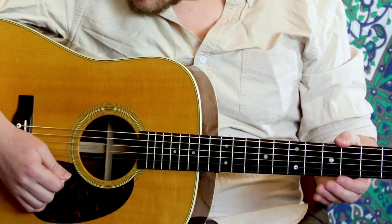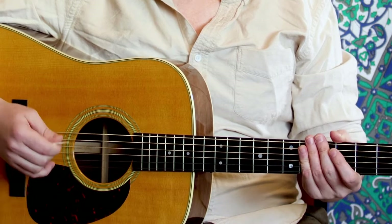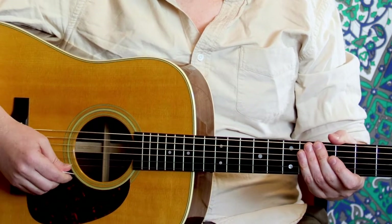We want to strike our strings nice and evenly. We can actually strike at different points along the string. I recommend right here at the end of the sound hole, at the bottom of the sound hole — that's kind of my visual reference for how I know I'm in the normal position.